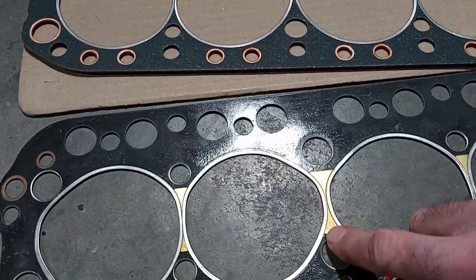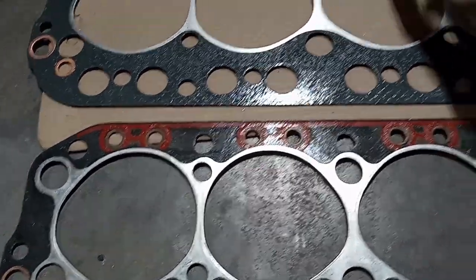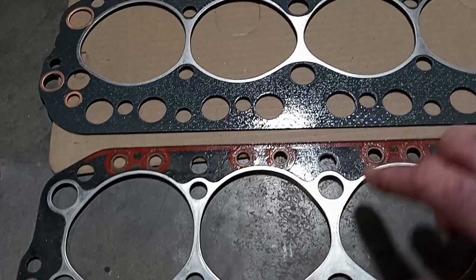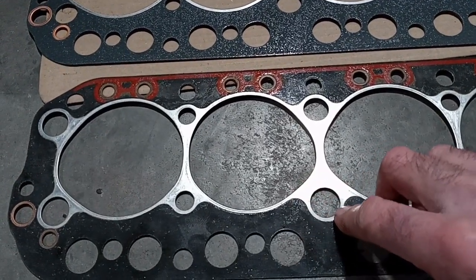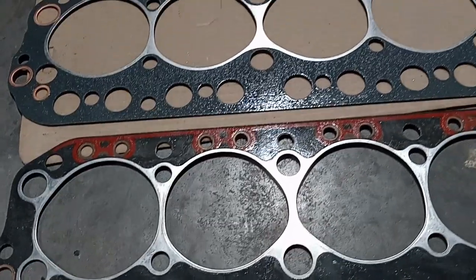The Payen has copper in there. If you look at the back, the Felpro is constructed with all metal around the combustion chambers, whereas the Payen has it also go around those coolant passages. And that makes a big difference.